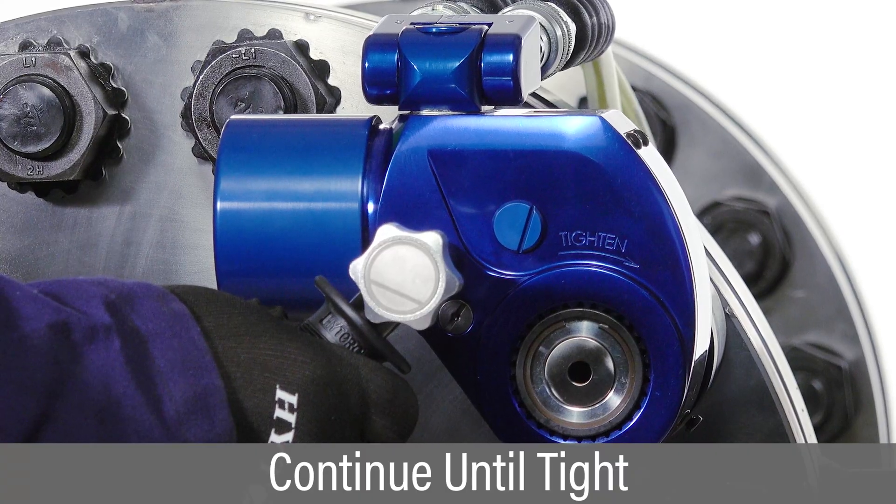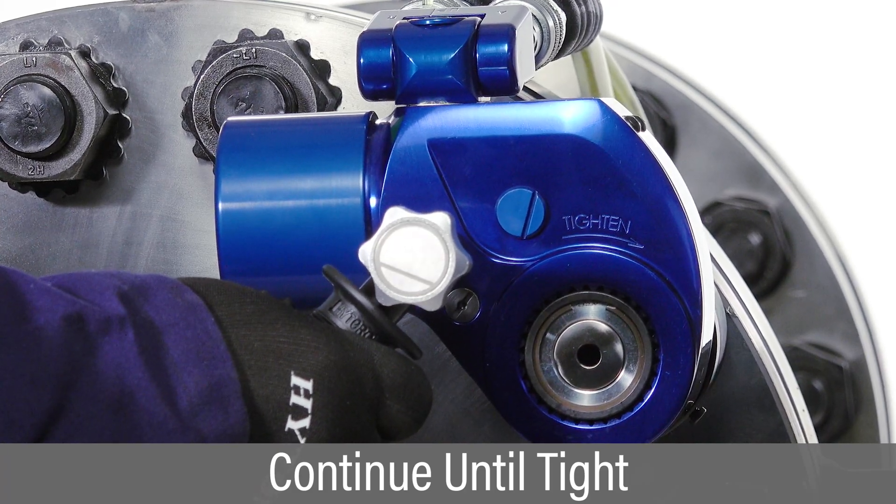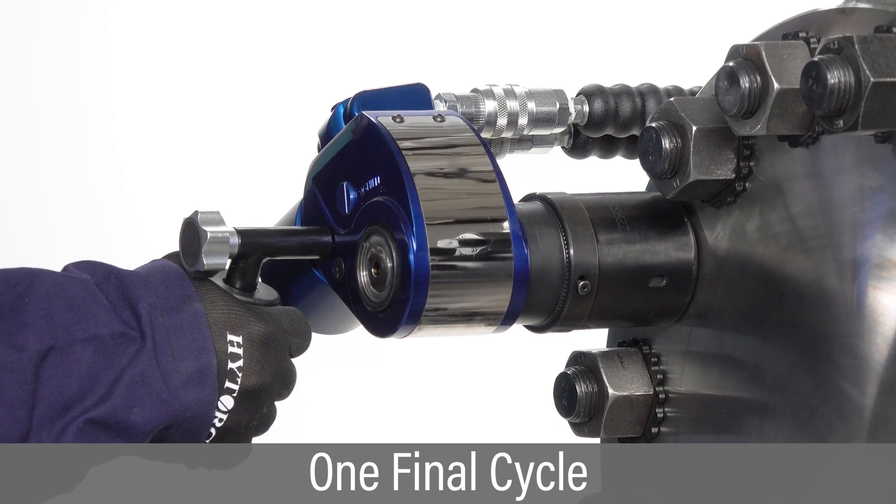Continue successive cycles of push, advance, click, and release until the nut stops moving. Attempt one more cycle to verify the nut has stopped moving.